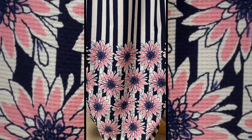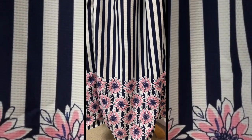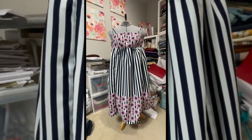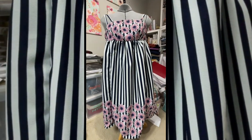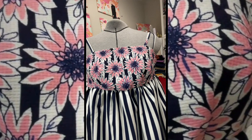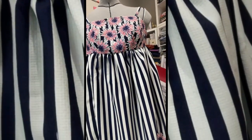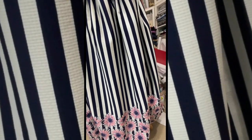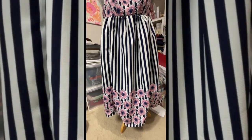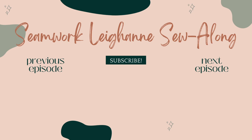That is it! You're going to repeat that strap process on the other side of your dress, and then hand sew your lining down to the empire waist seam. I'll do a big reveal where I model everything for you guys and post that ASAP. I hope you make the seam work, Leanne — you love it, you wear it, and remember our time together fondly. That's going to do it for this sew-along. Thanks so much for watching — I'll see you all very soon. Bye!